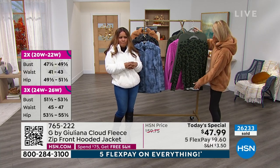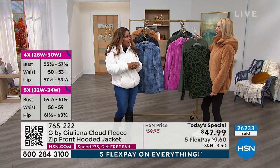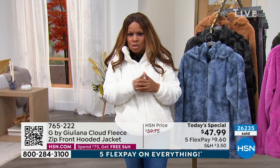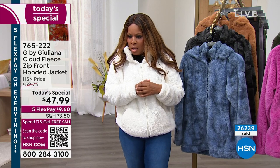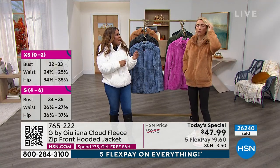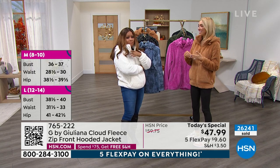Well, let me tell you — I wear a 40 triple D chest. So what we should do is look at the size chart for a moment. It's right up now. What's nice is on the website, you can always pull up the size chart under the item, Roseanne. I think it might be a 1X.